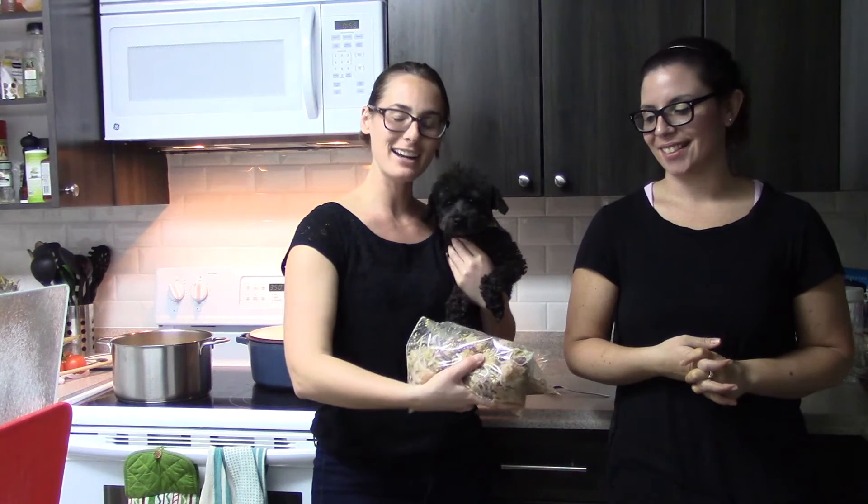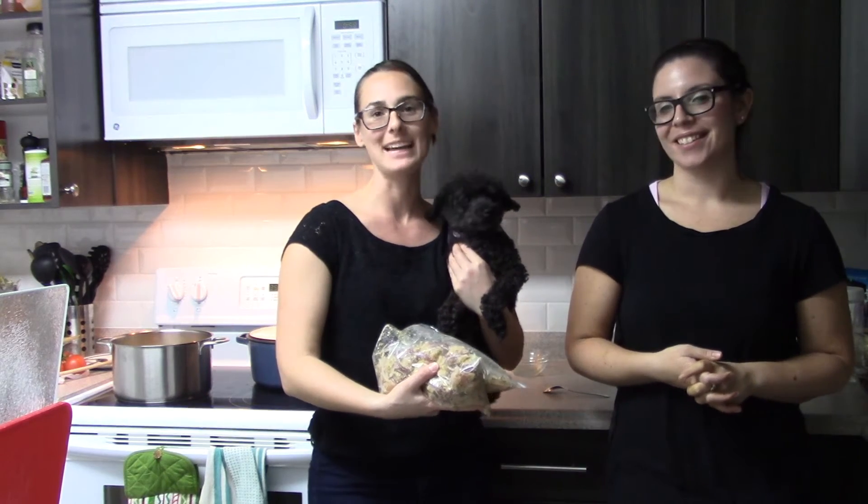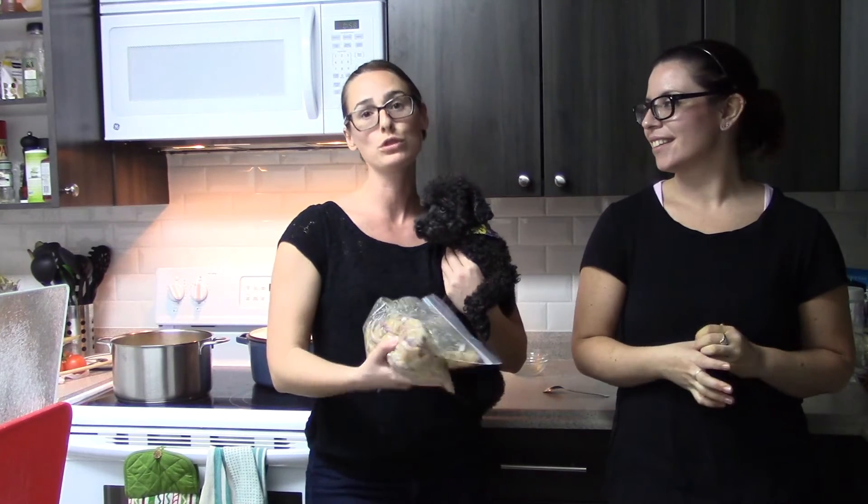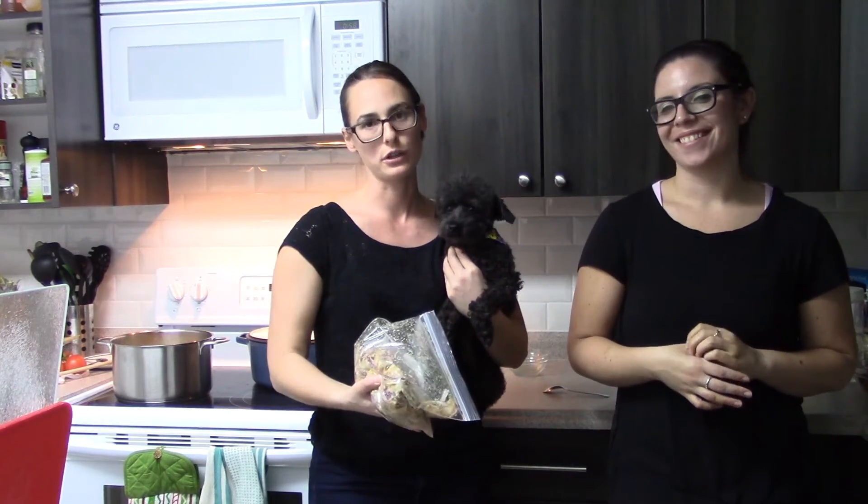So today we made the chicken Dijon mustard marinade and got it ready for meal prep later on. We're gonna freeze this — it can be good for up to two months, and after that I would start cooking it.